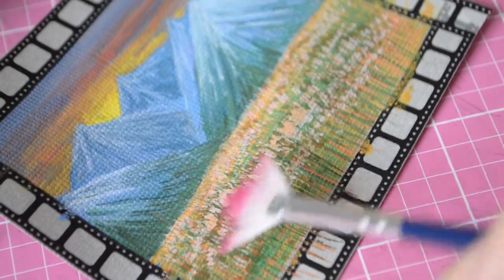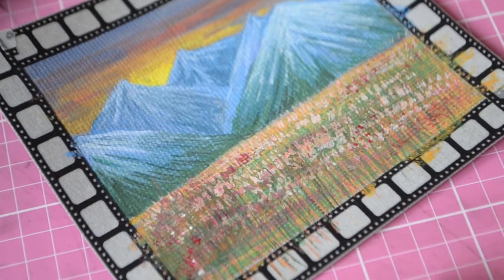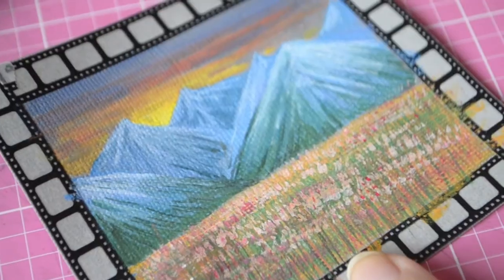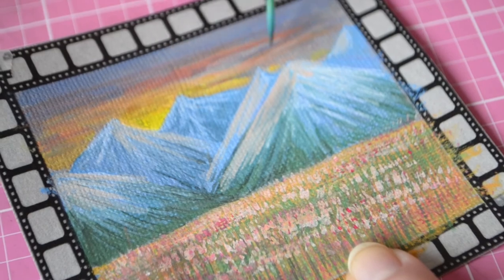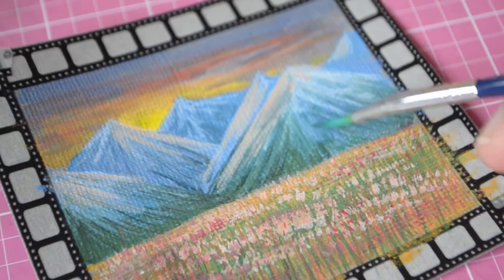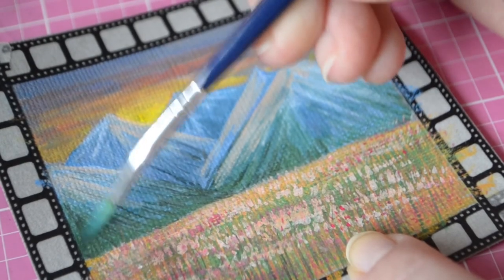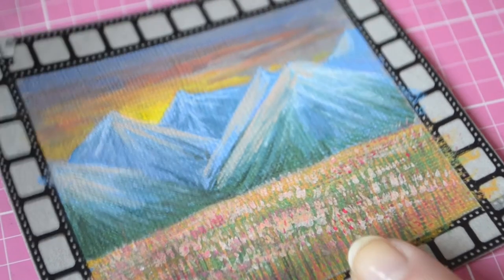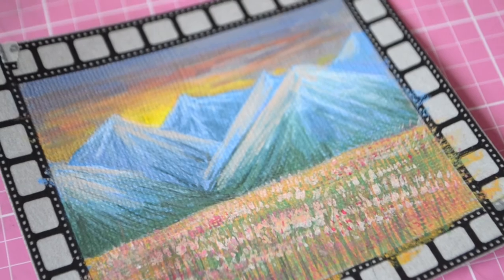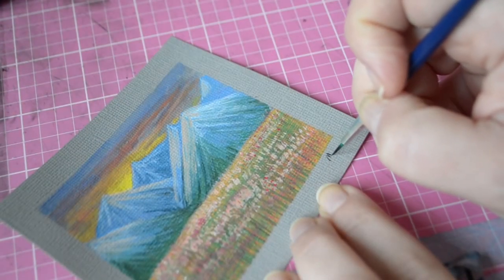I tried to use all the brushes in the set — fan brushes are so much fun to work with. That's a little tip: for landscapes, fan brushes are awesome to create the illusion of flower fields and grass. I also tried the dotting tool but it didn't really go with the rest of it. I'm going to try and make something else using these brushes where I can use all of them, including the dotting tool.